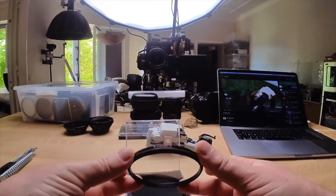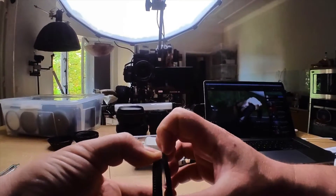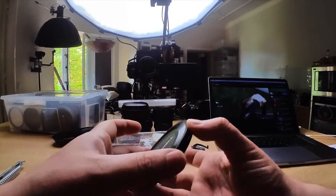This is the Freewell Glow Mist 1/8. It's a magnetic filter so you can just pry it open like this. This goes onto your lens — this kind of just clips in and you have a magnetic lens cap.